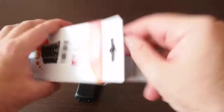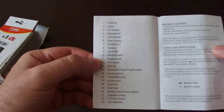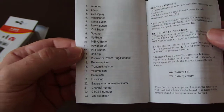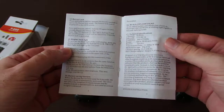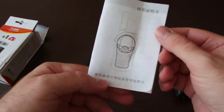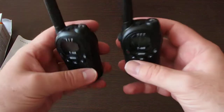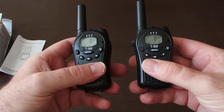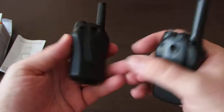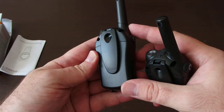There are lots of features and functions — there is a list in the user manual, which is in Chinese and English. It's quite easy to use. It runs on three AAA batteries.